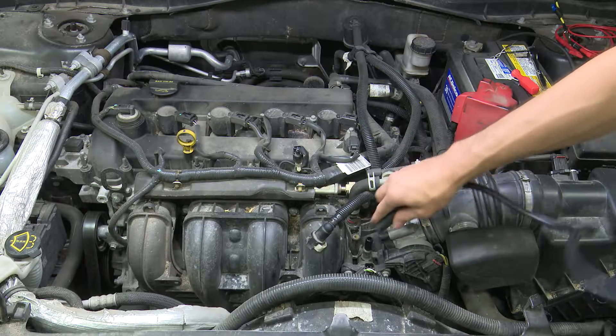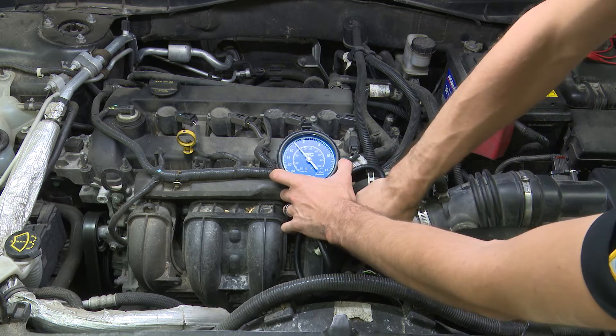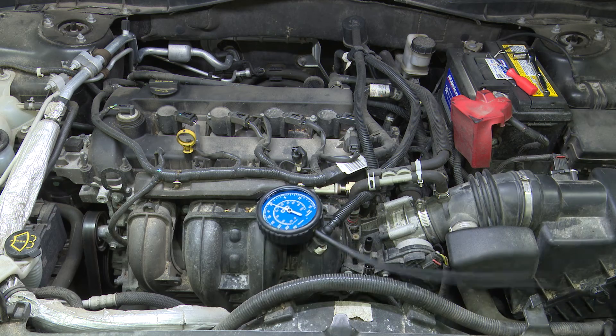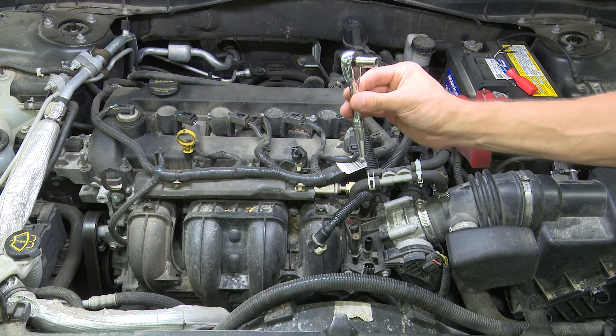With the connector off, there's still a vacuum present. You don't need a vacuum gauge to prove this out, but as you can tell we are drawing — which confirms that our purge solenoid is bad. These are very easy to replace; all you need is a ratchet with an eight millimeter socket.